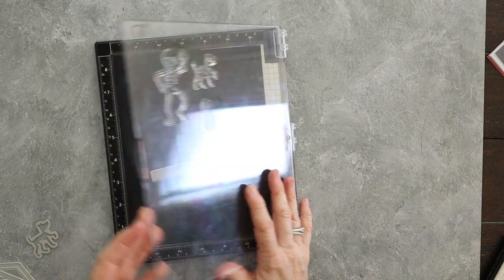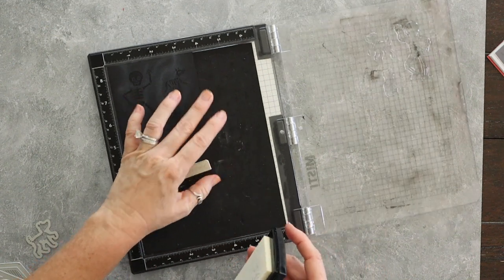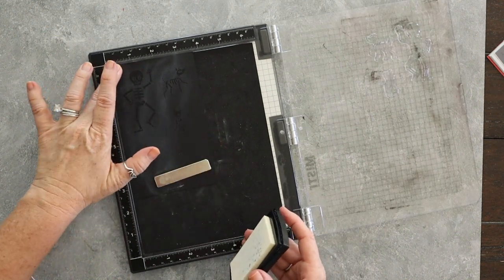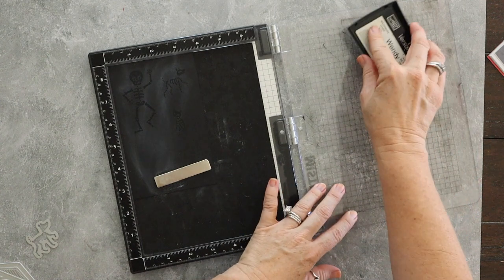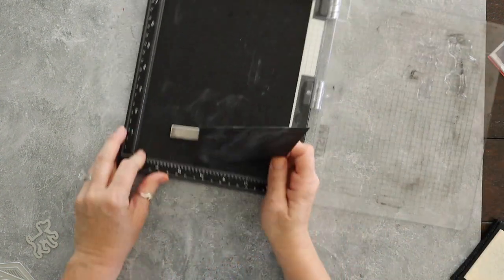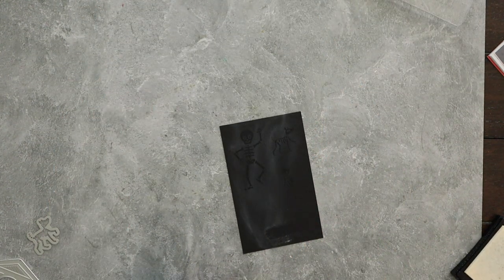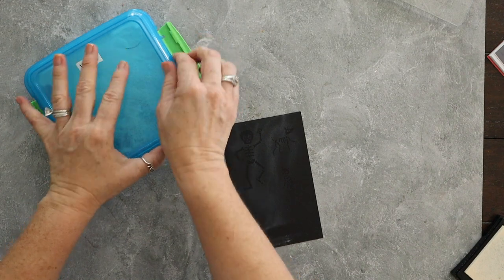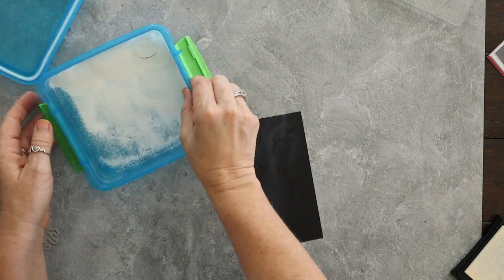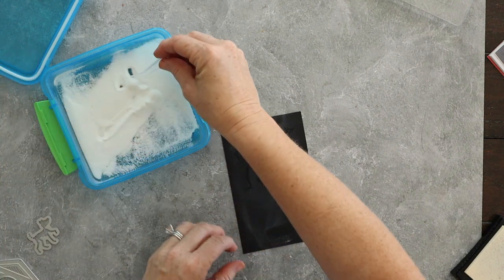I completely 100% bought this stamp set for the little dog and cat that were made of bones. I thought they were just so stinking cute — I thought they were adorable. I was going to stamp this twice but I was afraid I had moved my paper, so I wimped out, which ended up being totally fine because everything embossed fantastic anyway. So it wasn't a big deal.